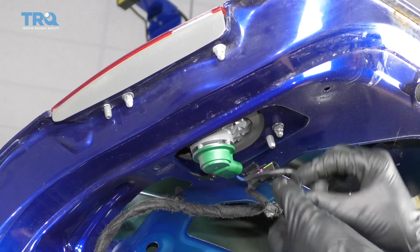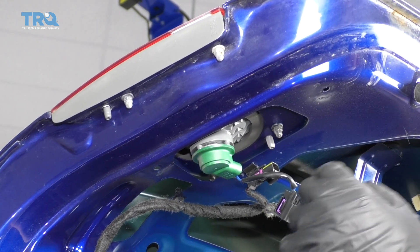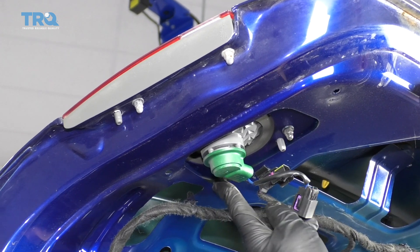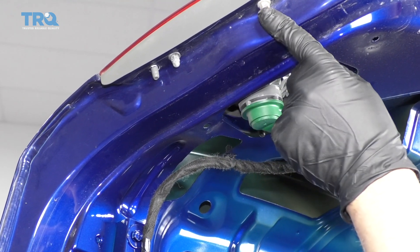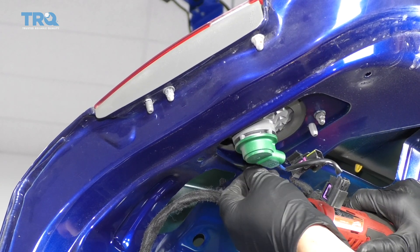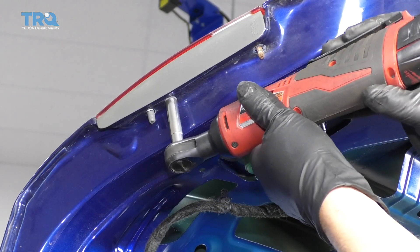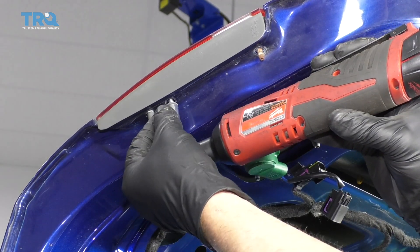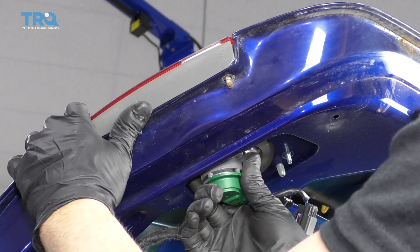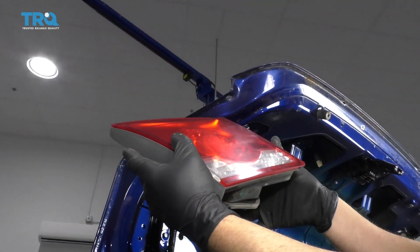Just push down on the clip to release the connector. Then I'm gonna take an 8-millimeter socket — there's a nut right here, right here, and right here. There's four in total. Remove those.